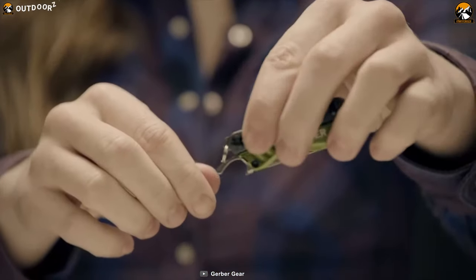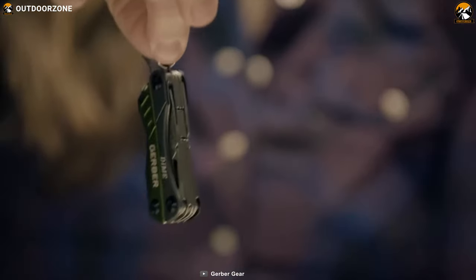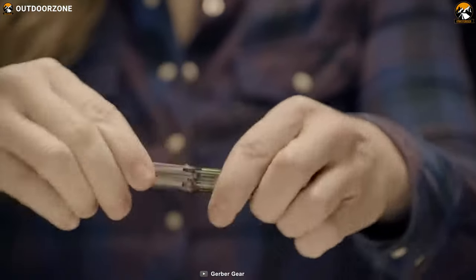If you need a tiny and inexpensive multi-tool, then the Gerber Dime is a great option to choose because with the price and features it comes with, it blows most of the multi-tools out of the competition and stands out in the crowd.